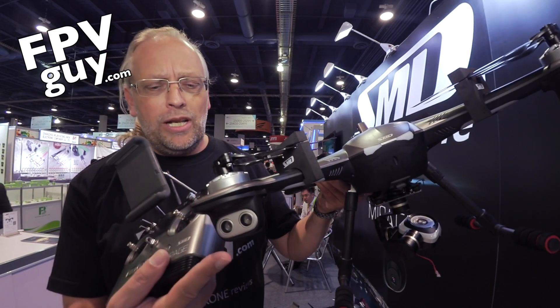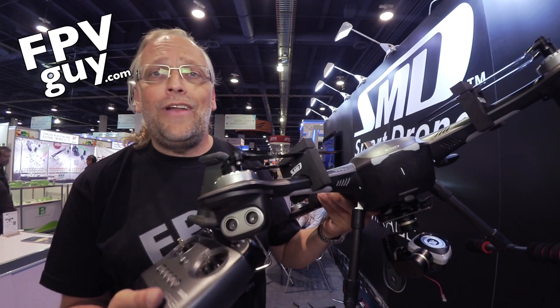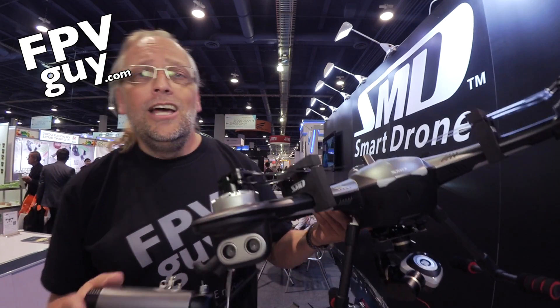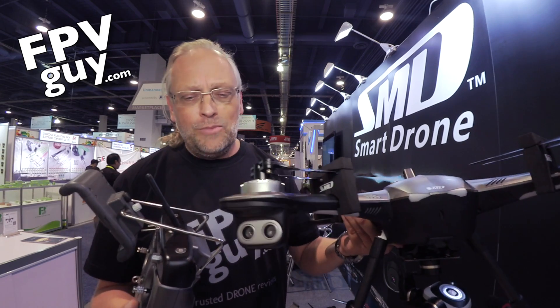That is your full kit: the five-time optical zoom with obstacle avoidance and a nice traditional controller. I'm liking this and I am hoping we get to do a test flight in the near future. More stuff coming up from CES — do stay tuned and make sure you click the subscribe button so you'll be notified right away as more content comes up from CES.